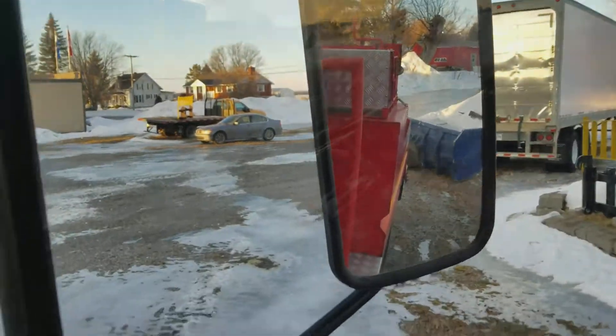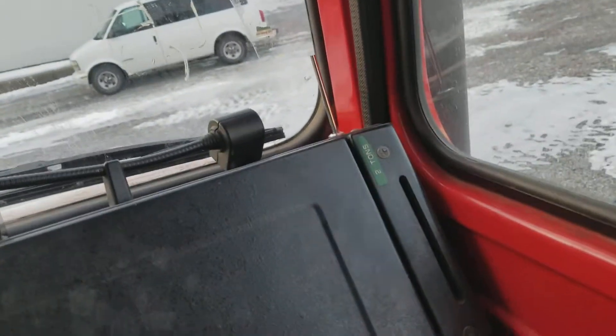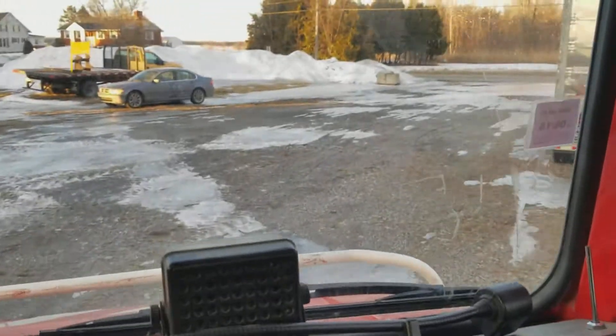The turning radius is incredible — you can turn more easily than a pickup truck, it's very impressive. First gear is very short. If you turn like that, you can just turn the little truck right around.